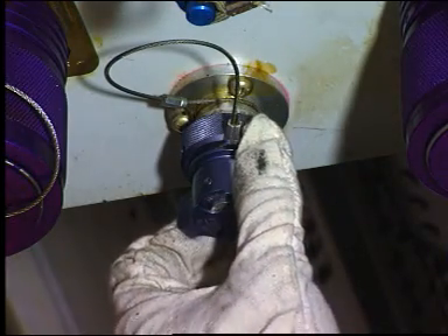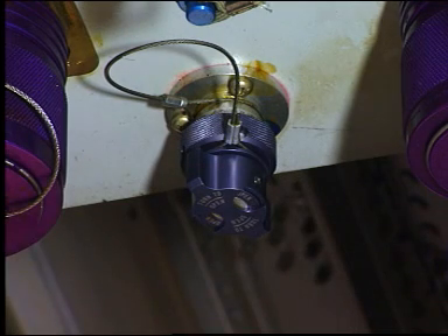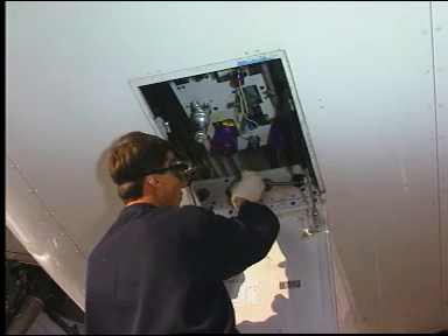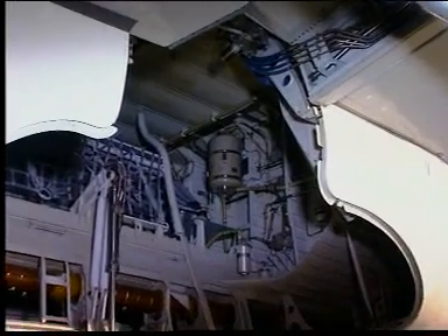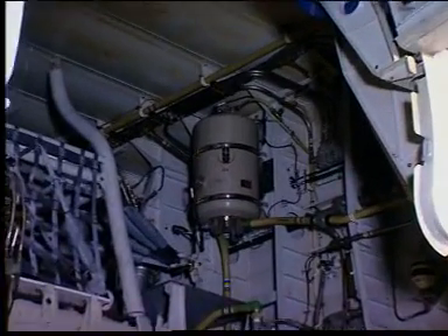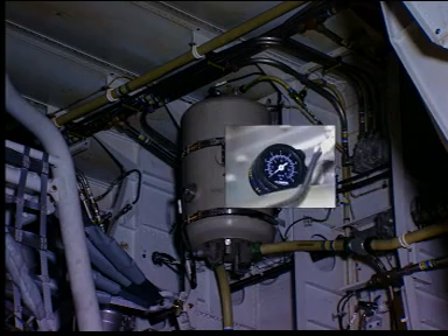On the green ground service panel, turn the cap of the depressurization valve 90 degrees clockwise to the open position. Listen to check that all the air is released. In the left main landing gear bay, check the depressurization on the green reservoir air pressure gauge.